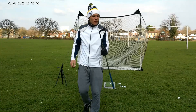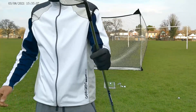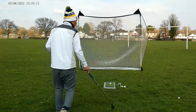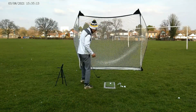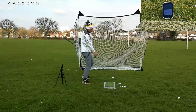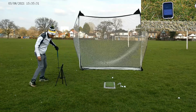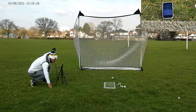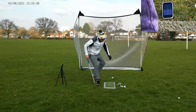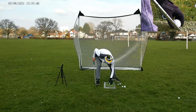Right, 50 degree first — the one I've got off my brother, Callaway Jaws. I'm expecting this to go about 104 to 110, something like that. Not quite — 89 total, 80 carry. Not sure what the connection was like there to be honest.